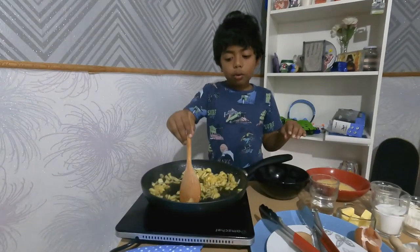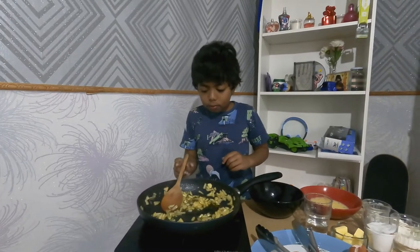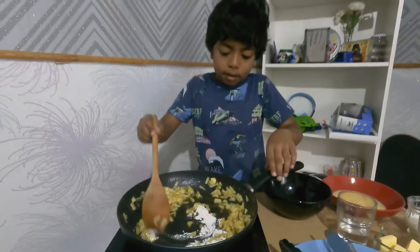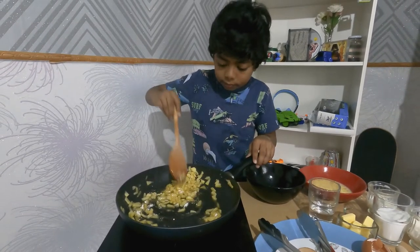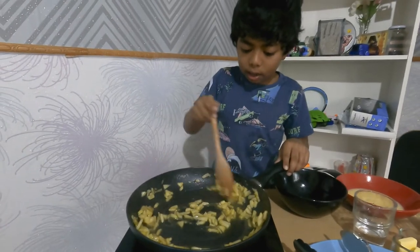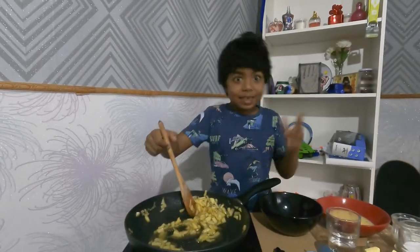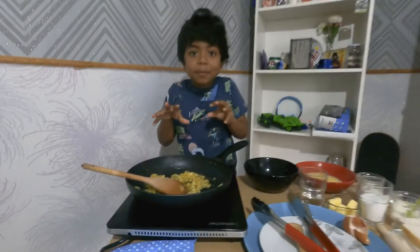We have to mix it until it gets very soft — it'll take about 10 minutes, so let's keep mixing. Now let's put one scoop of flour in. It'll get really creamy when you add the flour. It smells so good! Now it looks really creamy — you can put it in a bowl.